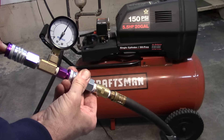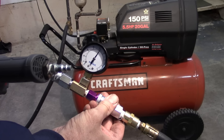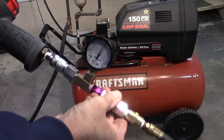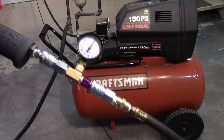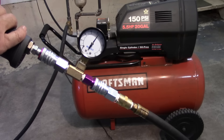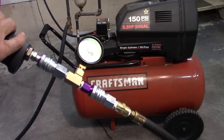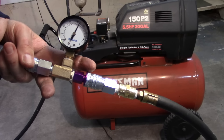Right now it's about 90 psi. I'm going to connect it to the standard fitting on the impact gun. The air compressor is at 90, line pressure is at 90, and if I squeeze the trigger it drops down to about 40.